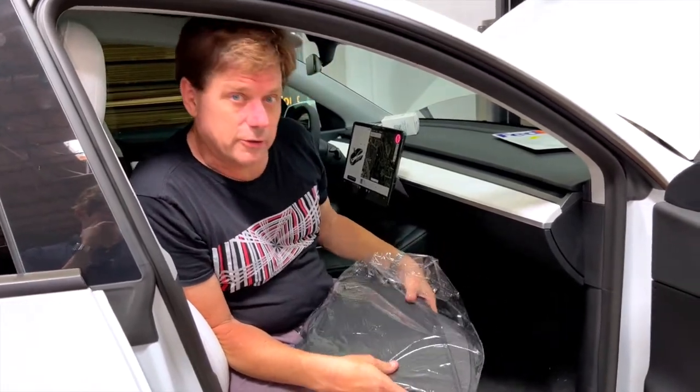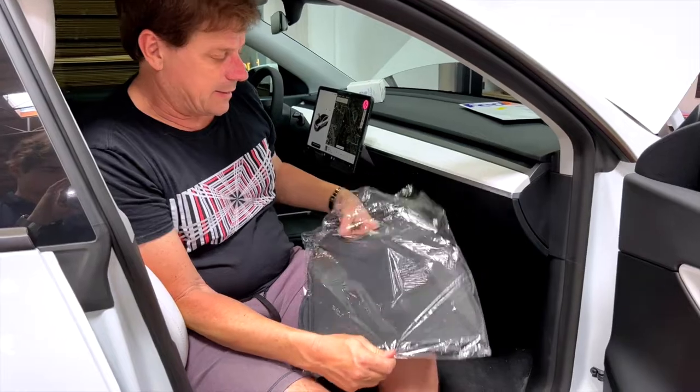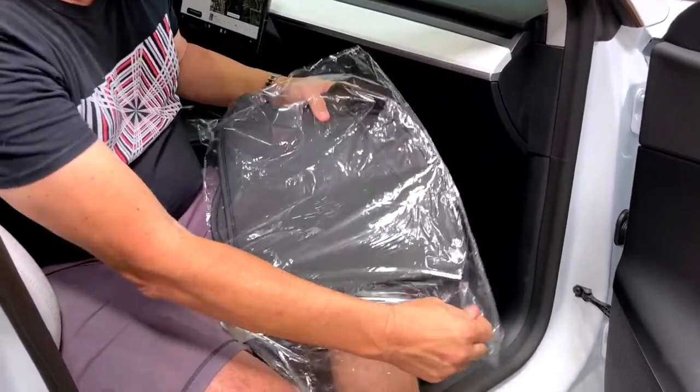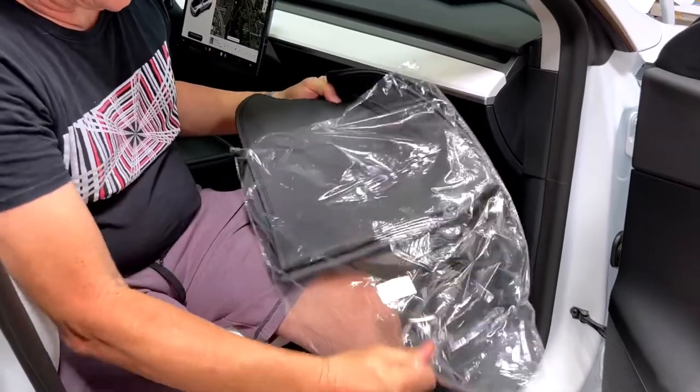Hey, it's Mark, RPM Tesla. Another great item for Model 3 and Model Y owners. Model Ys are in stock, Model 3s are on their way. This is a great wear and tear prevention item that simply sticks right to your car, right to the center console on the inside.